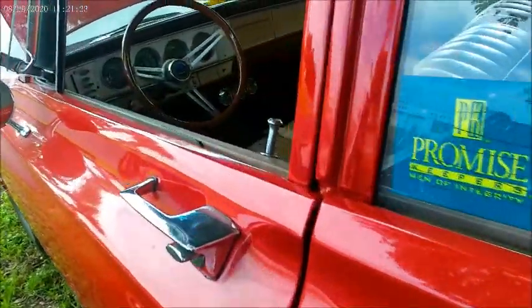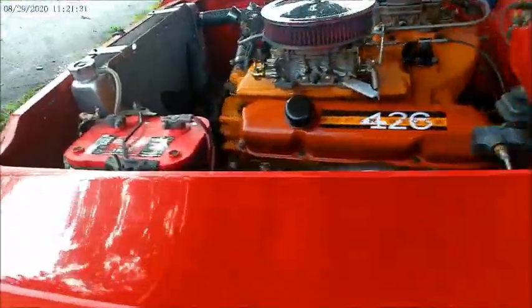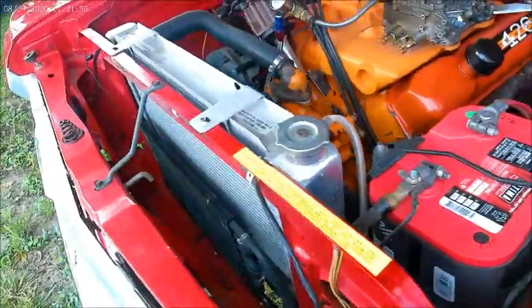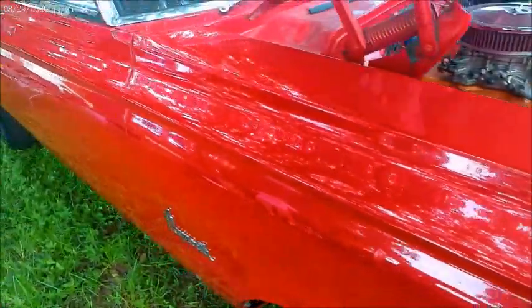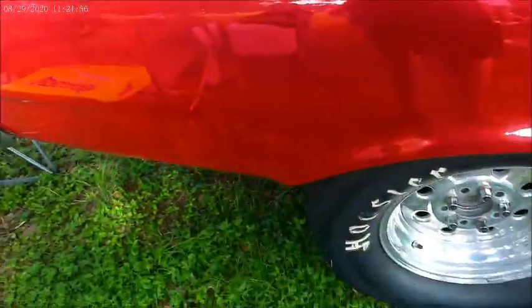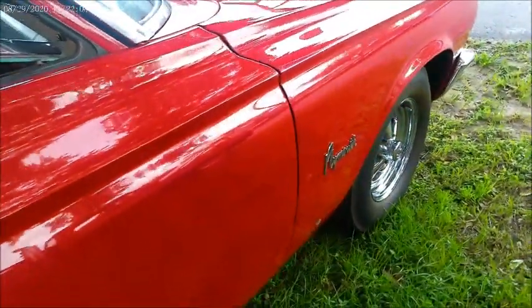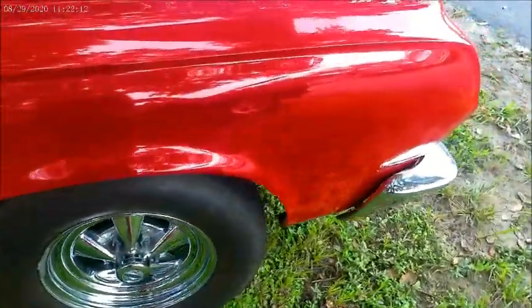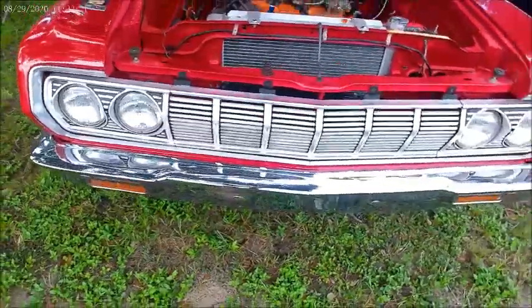Just beautiful paint on this car. Now we're going around to check the other side — a little more detail. But you can see there are no hoses going back into the passenger compartment for the heater core, because there is none. Very nice.